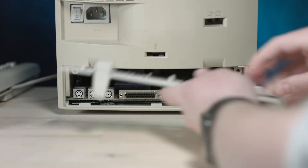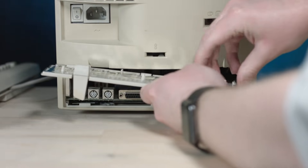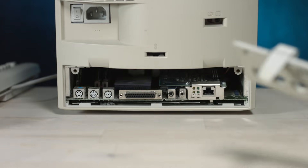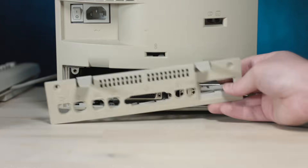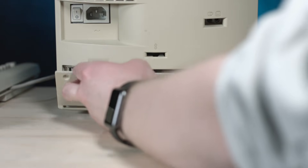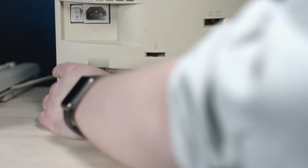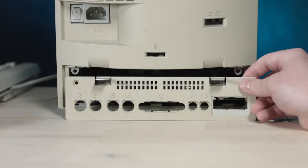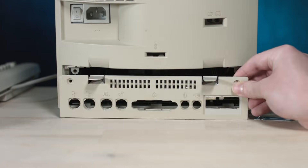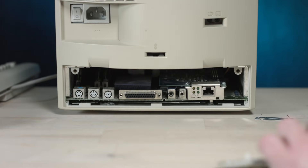I wonder if I can just take this ethernet card off. Probably not. Well, we got that taken apart. I don't know if that's gonna help at all. This board change is not made for that back at all. We'll just let it run with the back off for now.